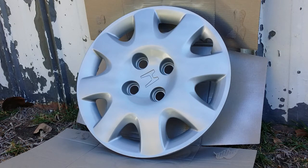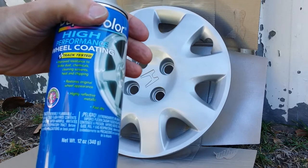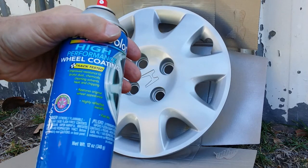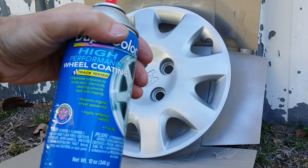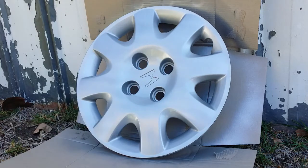Back again for our third and final coat. On this last coat, make sure that you get everywhere, because I have noticed that where the nut holes go — if that's what you call them — I've missed a bit. So we'll make sure we get that on our third pass. I'm using a high performance wheel coating which is specifically meant for wheels and all that sort of stuff. It's the standard silver that a lot of cars come with. Let's get stuck in.